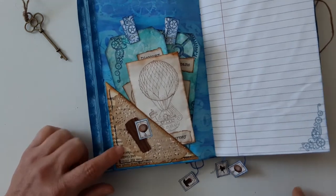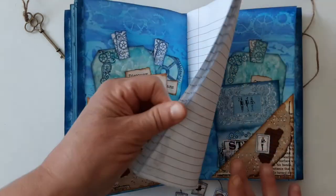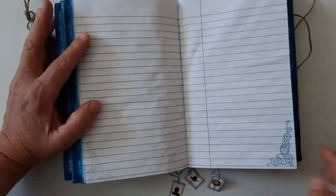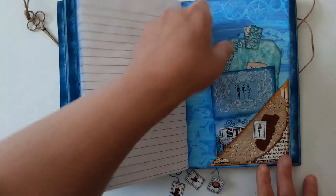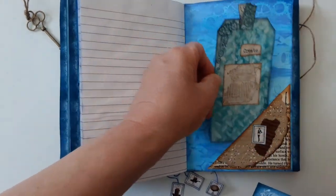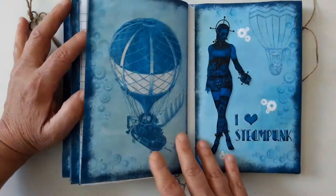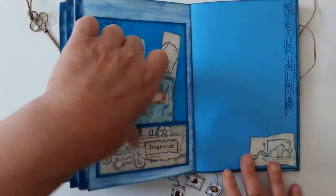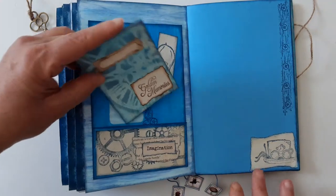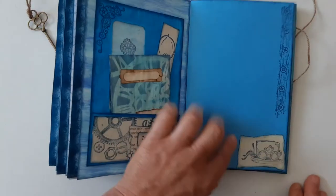Book pages corner pockets. This is lined paper that I stamped on the bottom. Another mixed media tag. Another pocket envelope and another booklet made with the leftover papers. I love this stamp — I absolutely adore this stamp.